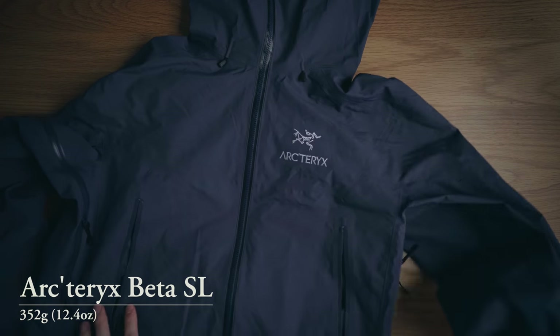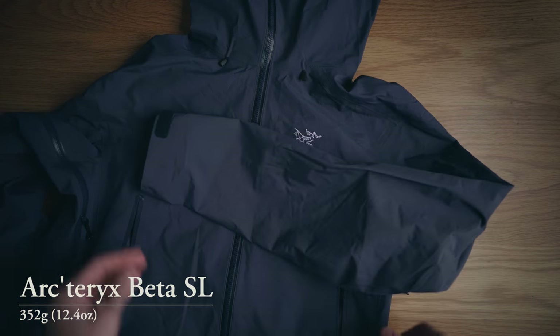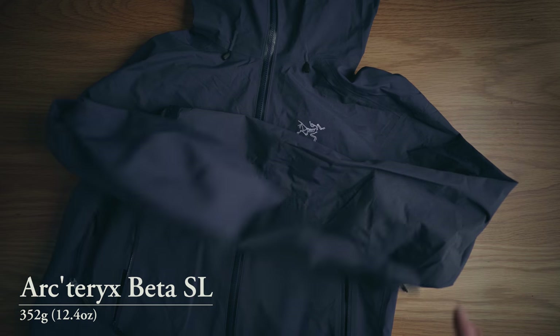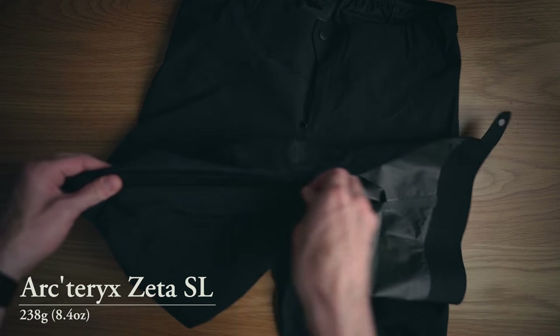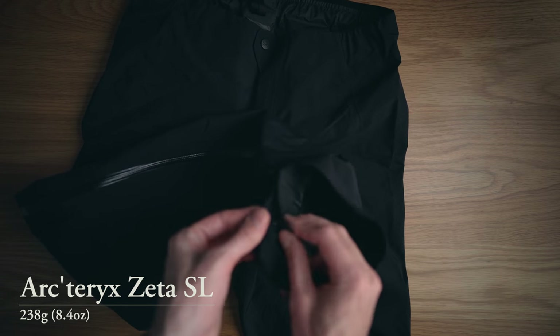I'll bring a rain jacket — Arc'teryx something, Alpha something, I'll put it on screen — and Arc'teryx rain pants. Depending on the forecast, for a short trip the weather forecast is reliable enough to tell me if it's going to rain all weekend, and I'll bring the pants or not accordingly.